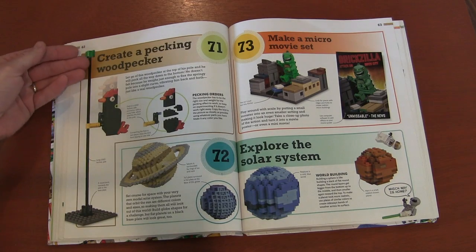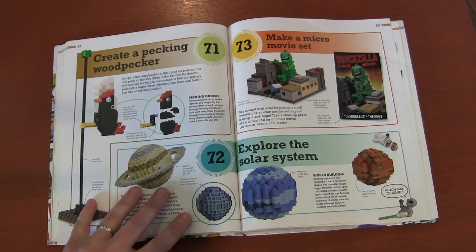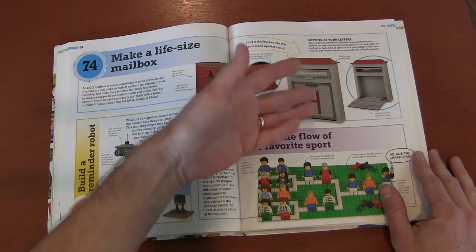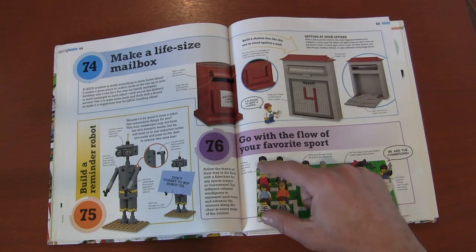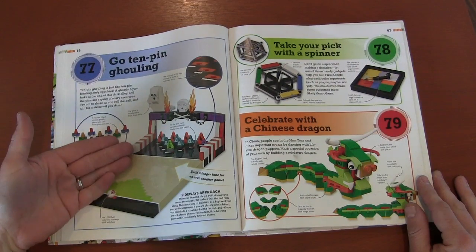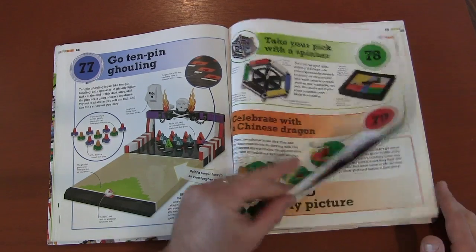A woodpecker that actually pecks as it goes down. Building circle planets — I've always wanted to do a solar system, so that's cool. Making a micro movie set. Mailboxes. If you're a big sports fan, you can make a flow chart to watch your favorite team's progress. Ten-pin ghost bowling — there's that ball again. More spinner ideas and a dragon. Just so many great ideas in this book.